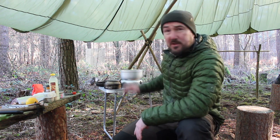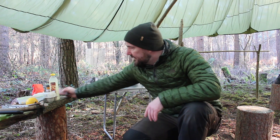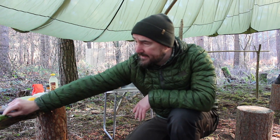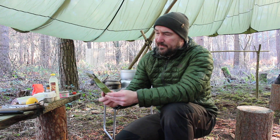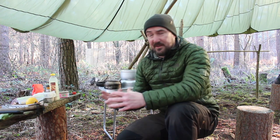I've got the Trangier 25 with me and I got this recipe from Ray Mears' cookbook. He calls them canoe camping fish cakes, so the ingredients are pretty basic. I've just got a tin of salmon and a packet of instant mash — this is the Idahoan stuff, butter and herb flavoured. So yeah, that's pretty much the ingredients.